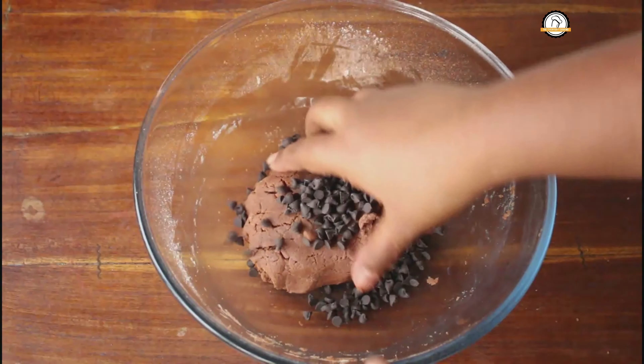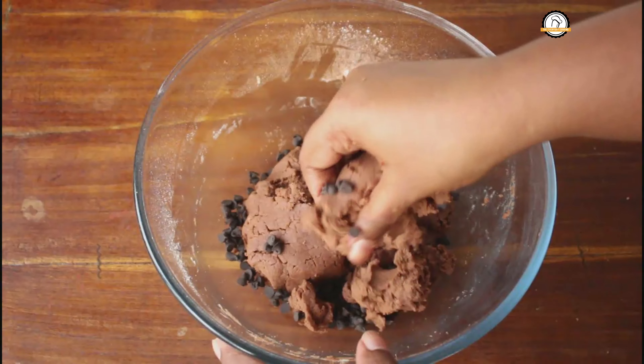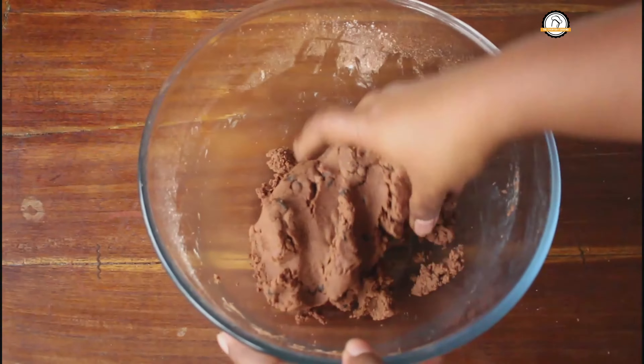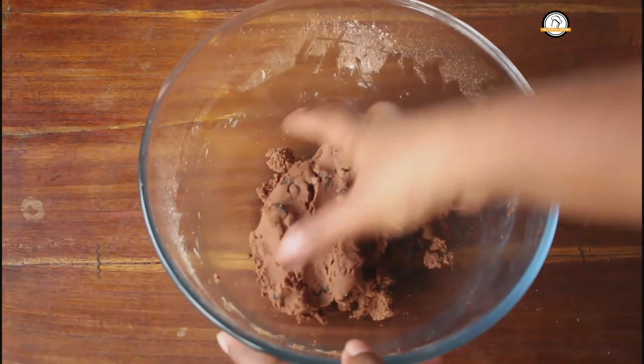Mix everything well and gather the dough. You don't need to knead it, just mix it well. To this, add two tablespoons of chocolate chips and give a nice mix again.